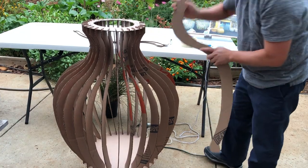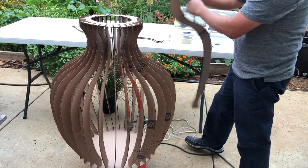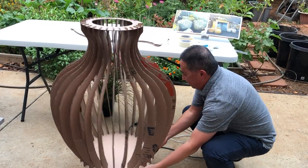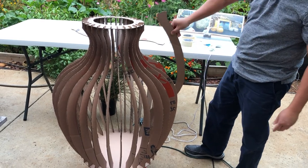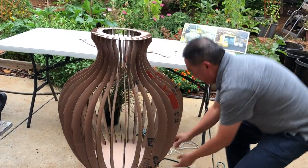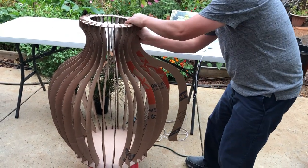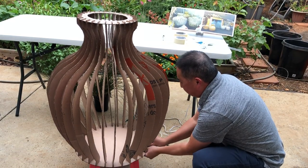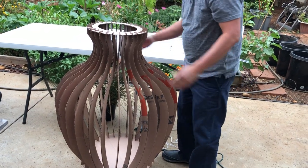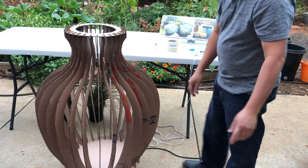I'm almost done — just a few more ribs and then we can start with the skinning process. When you attach these, sometimes people flip it the wrong way, but you'll figure out quickly that's wrong and just flip it around the correct way. We don't have any video editing equipment, sound equipment, or microphones, so just bear with us — we're doing this on the fly.